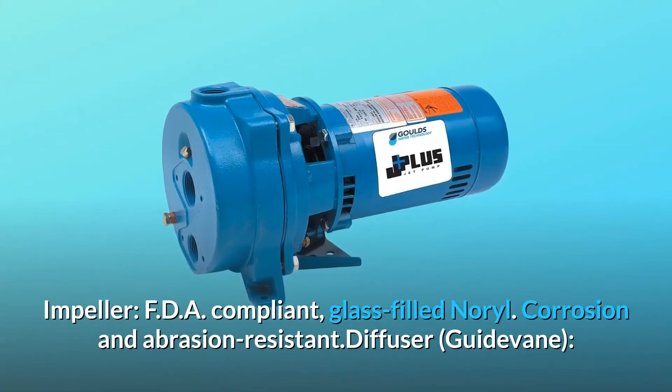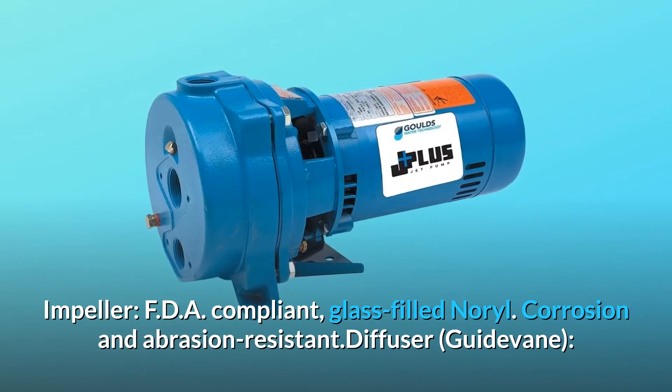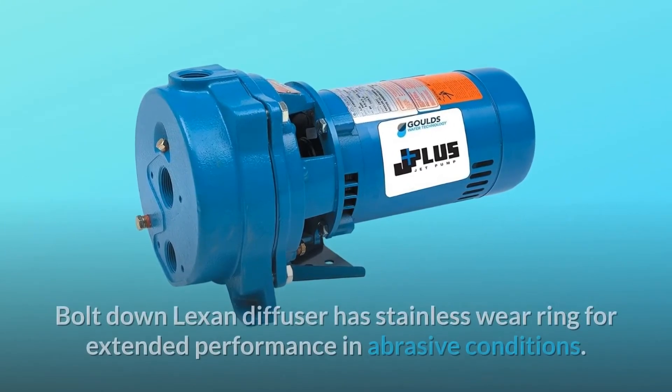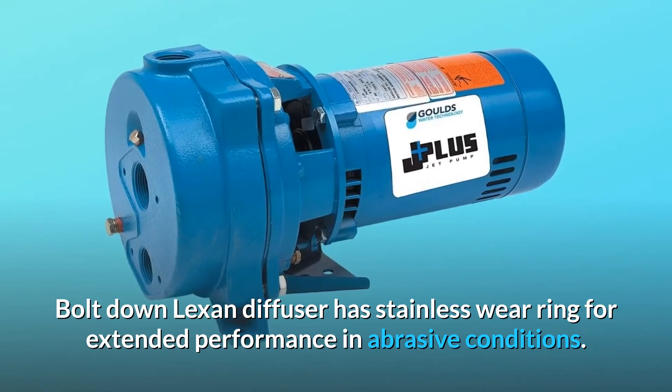Impeller: FDA compliant, glass-filled noryl — corrosion and abrasion resistant. Diffuser with guided vane: bolt-down Lexan diffuser has a stainless wear ring for extended performance in abrasive conditions.